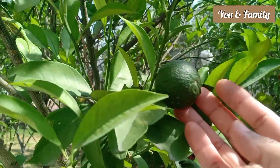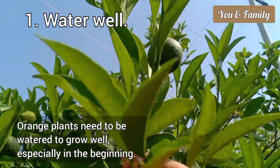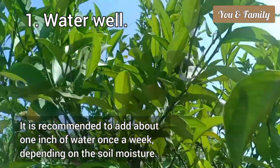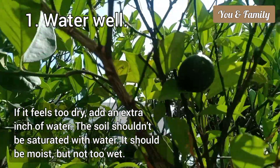The first tip is to water well. Orange plants need to be watered to grow well, especially in the beginning. It is recommended to add about one inch of water once a week, depending on the soil moisture. If it feels too dry, add an extra inch of water.